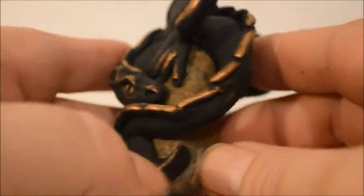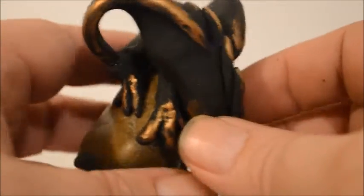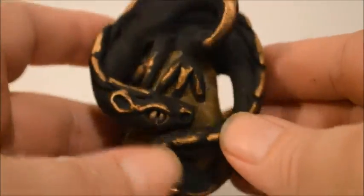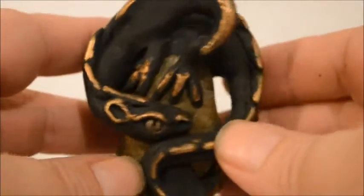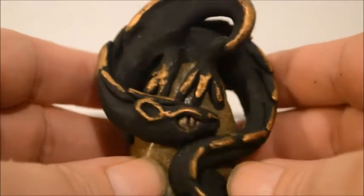Good morning. My name is Jacob Folger. I'm an artist and sculptor, and today I'm going to show you how to make a dragon. I actually made this dragon about a week ago and he's sitting on a rock. We're going to do something like this today.